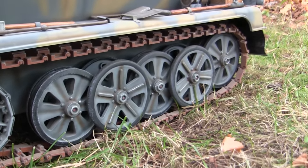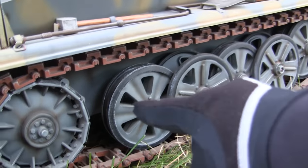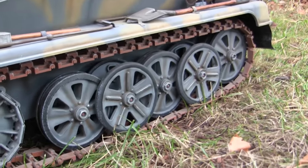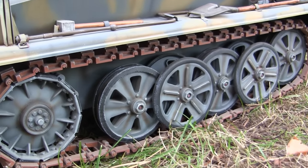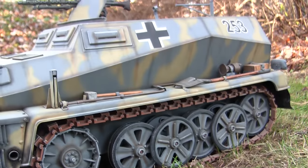Another feature — which today would be considered more of a ding — is that this vehicle has no suspension detailing, no torsion bar or functional suspension. It's a rigid suspension with no flex. More than likely if I were building the vehicle today, I would modify the kit to have a working suspension.